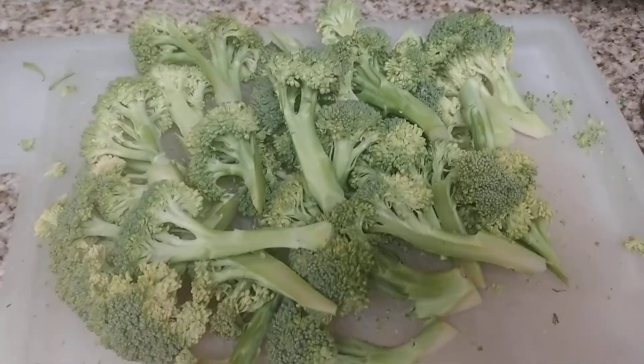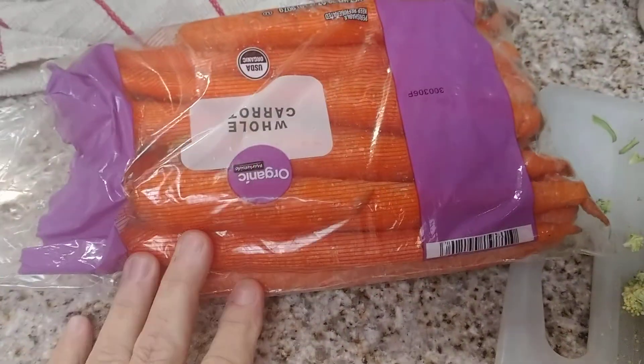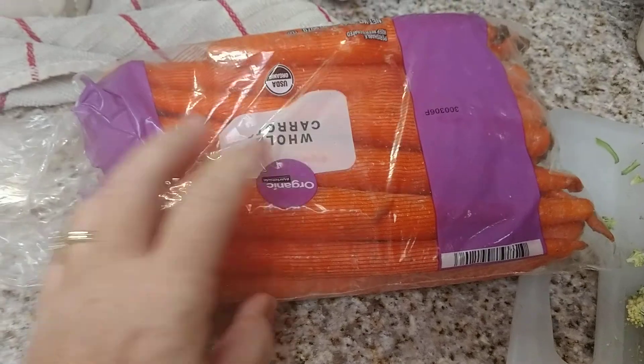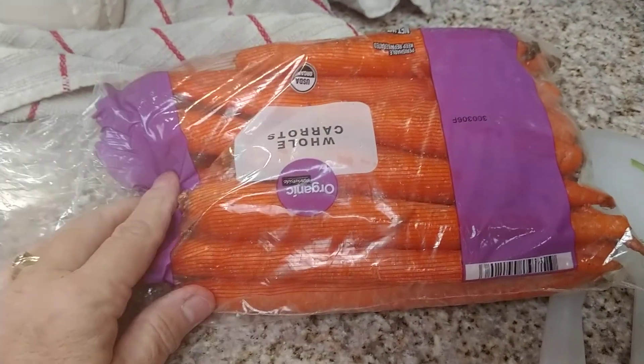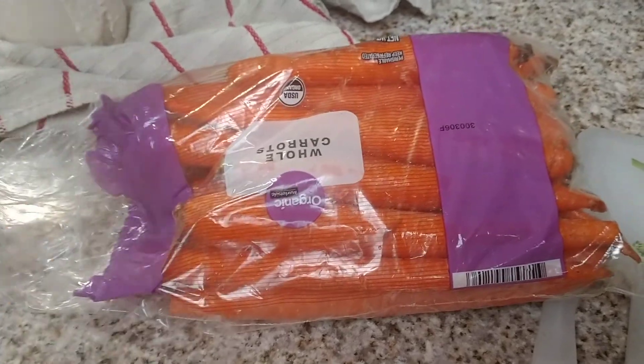I'm gonna dehydrate it. And then I also found a bag of carrots that I think I'm also gonna dehydrate, because I'm gonna go out and buy some new ones. These have been in the refrigerator since before I went to Cabo in December.